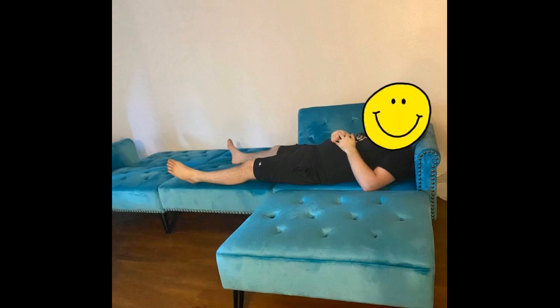I put this together in 20 minutes — love it. The arms of the couch were inside the back of the chairs. Came in two boxes. Comfortable, and the color is beautiful.